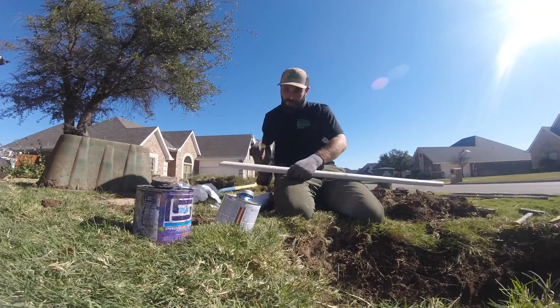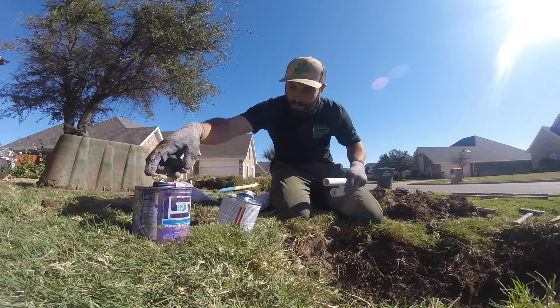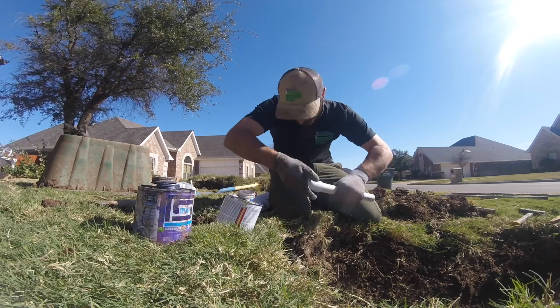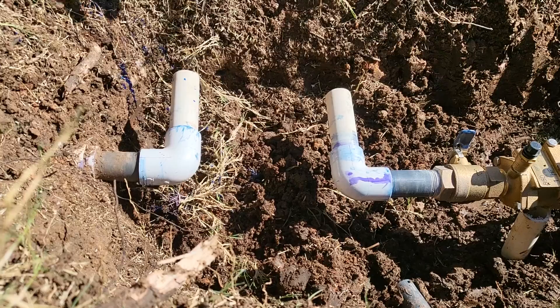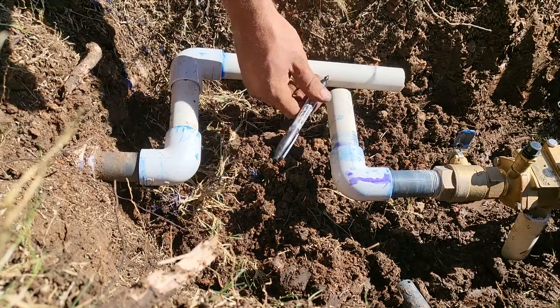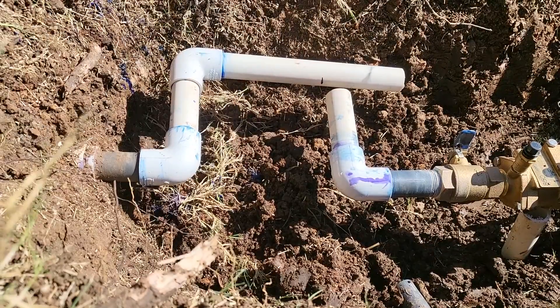Next, cut out a piece of PVC that will bridge between the two pieces you just glued in. Solvent weld a 90-degree elbow to it. Lightly attach the elbow to one of the pieces you glued in. Using a marker pen, mark where the two pieces of pipe meet — this is where you're going to make your cut.